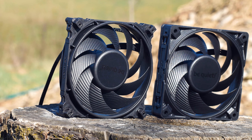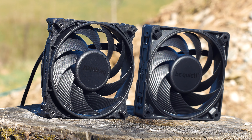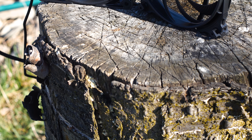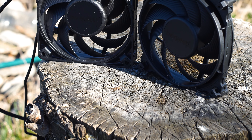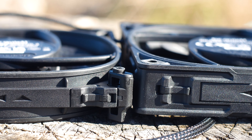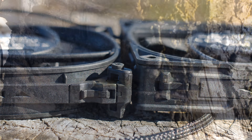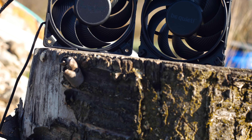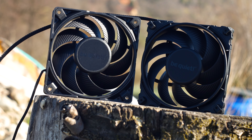However, the highlight of the Silent Wings 4 Pro is the variable speed, which is controlled either through software or a switch — a switch that will trigger three pre-installed maximum speeds of the fan. And let's not forget the improved mounting system that allows you to install the fan pretty much anywhere. These fans are packing a lot of new technology and design elements, and it shows, especially in the price.